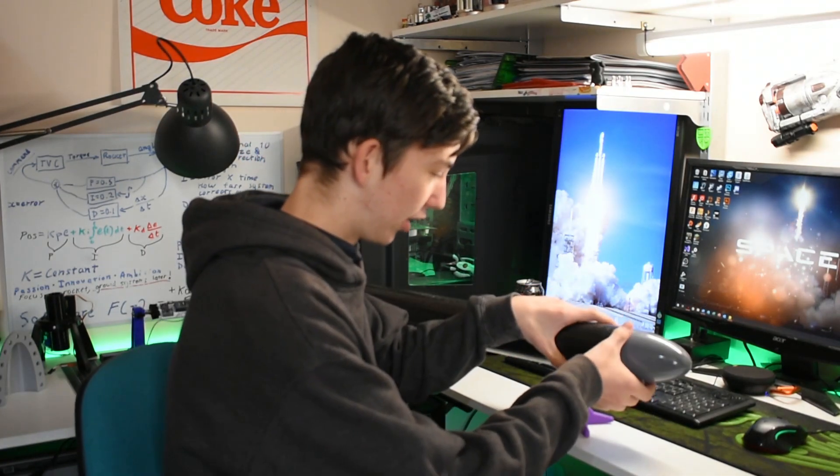Hi everyone, welcome back to the channel. Today I just wanted to talk to you a bit about how I 3D printed a rocket nose cone. Just here, I have the final nose cone for the rocket, which was 3D printed on the Creality Ender 3.